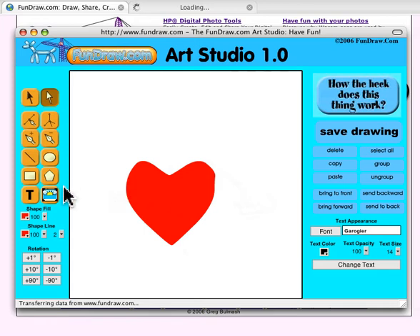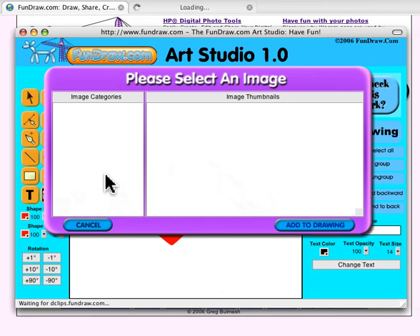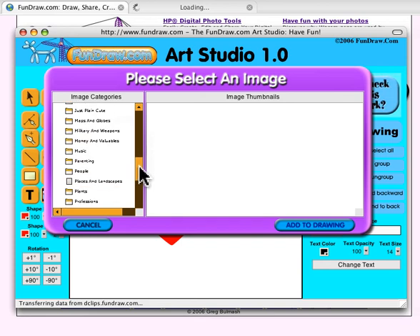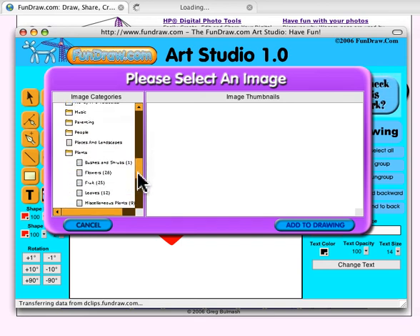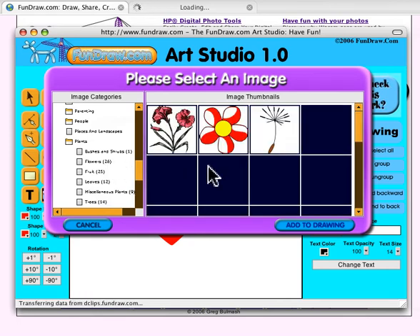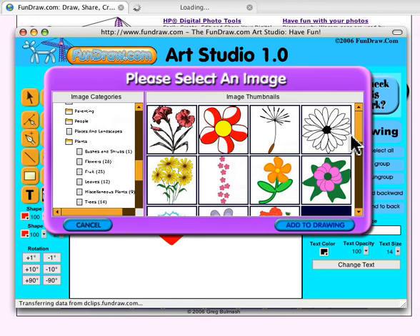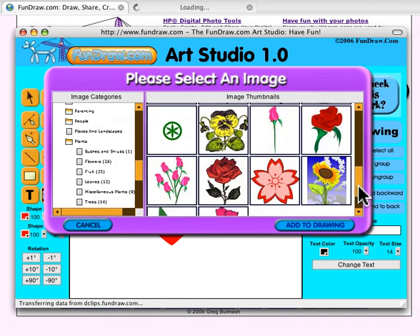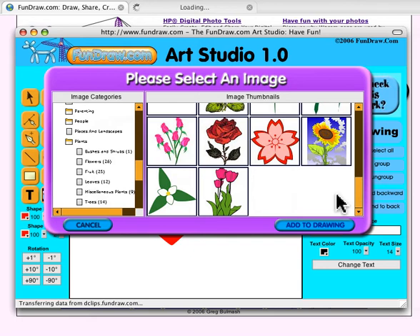Now we're going to add a couple of flowers. If you go down to the Plant section, we've got a huge selection — 26 different flower images that you can use. You can just fill your drawing up with flowers.